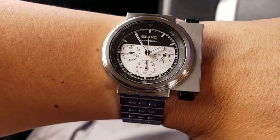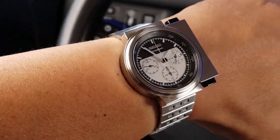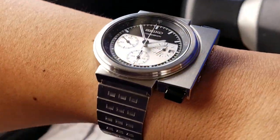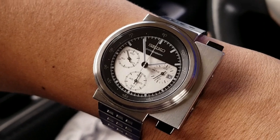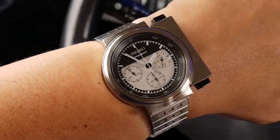This is a quartz chronograph. I just like it for its size and style, and I like the asymmetry of it. I think it's very retro, yet sort of futuristic as well.